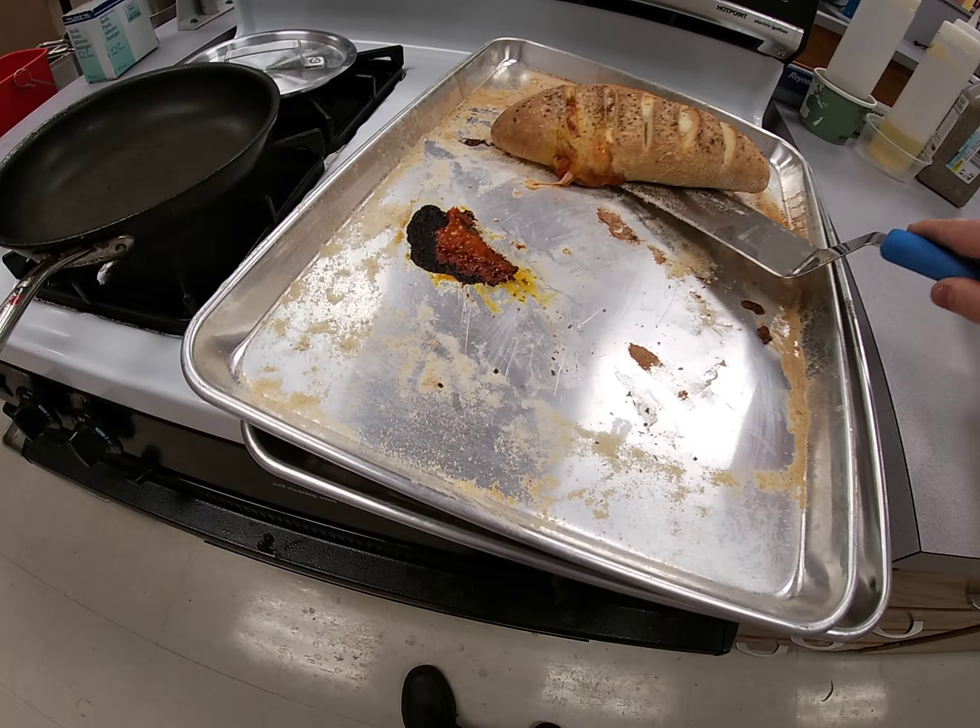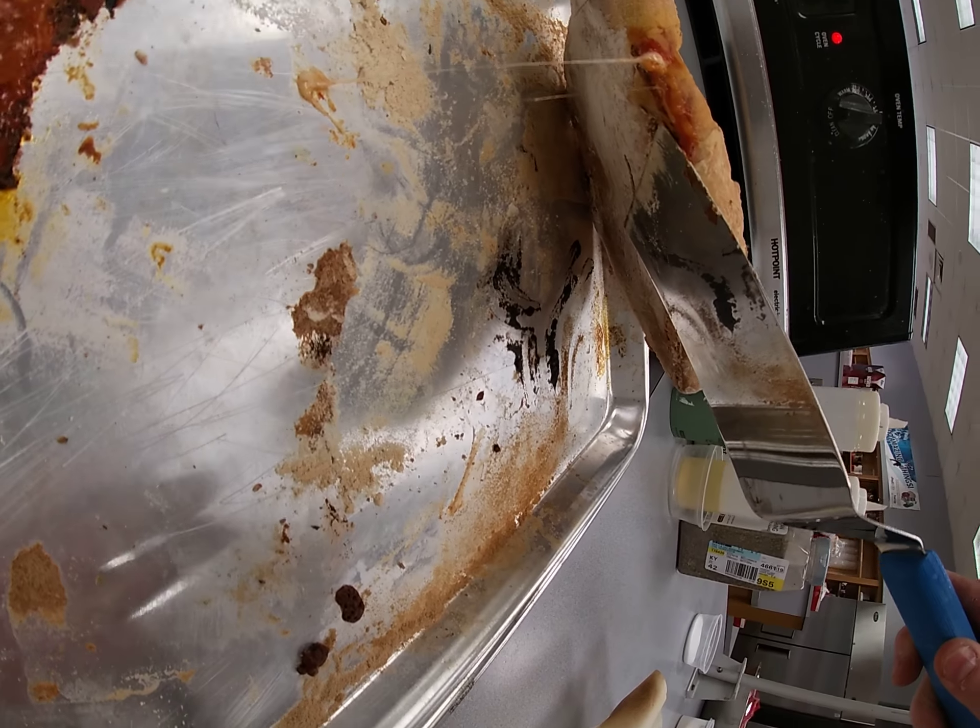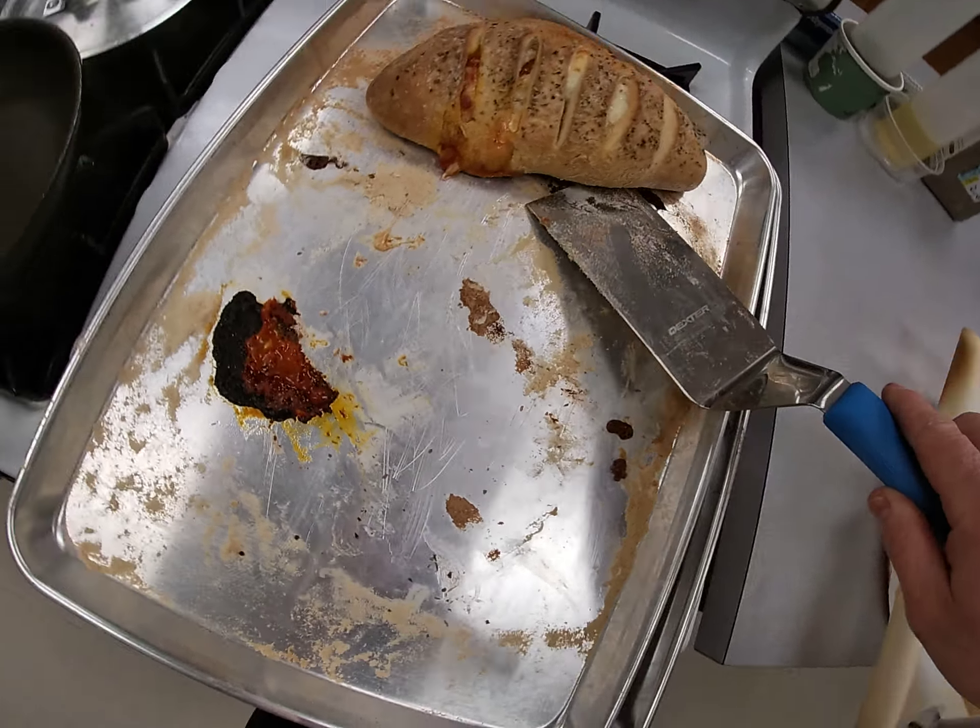Now, it's stuck a little bit because some moisture got out. But if you look at this, it's nice. Very nice.